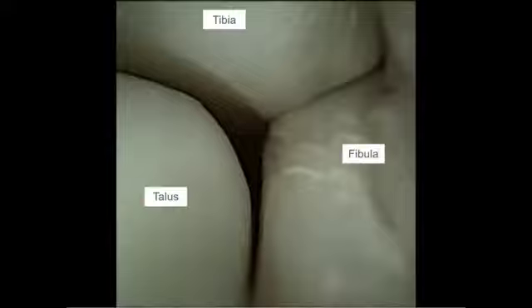Viewing from the anterolateral portal, we can see the lateral gutter with the tibia, fibula, and talus. Initial debridement is performed with a shaver to improve visualization. The distal accessory band of the AI-TFL is visualized next, which is then resected to improve visualization. It is critical not to resect too proximally, which could potentiate instability.